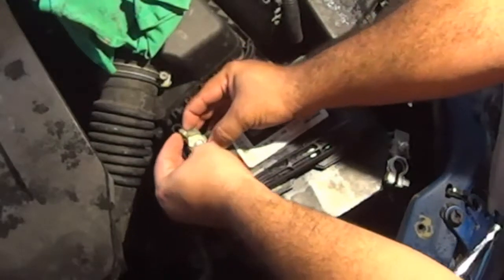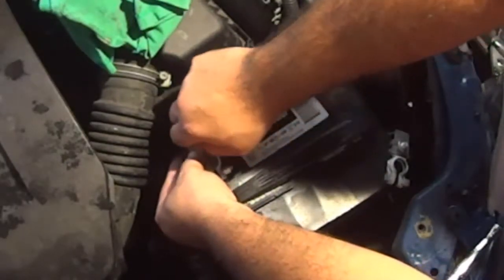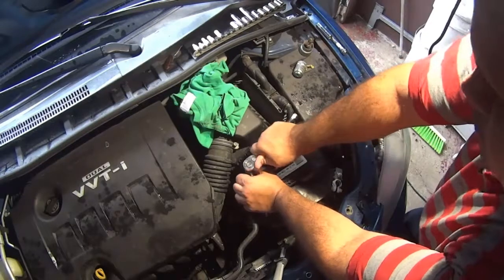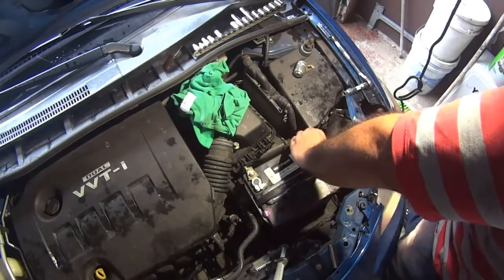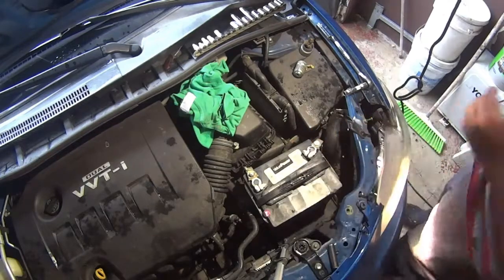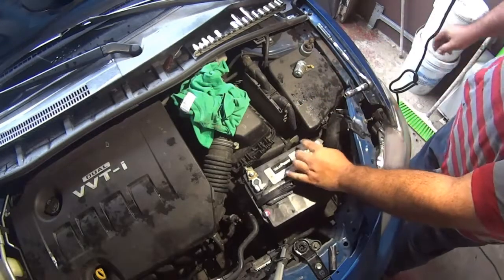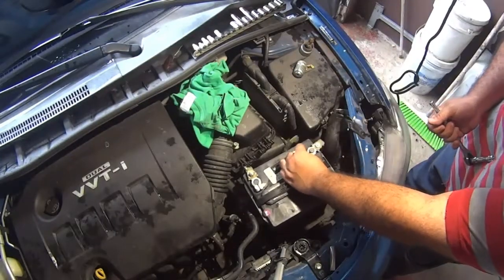Let me tell you guys, these terminals don't come with the nuts, so you have to save the old nuts from the old terminals. I'm now figuring out that the terminal on the negative side is way too big. The guy at the parts store forgot to give me the large one that goes on the positive side and the negative side. So I have to reinstall the old crusty and ugly terminal so I can drive my car to the store and swap the terminal for the right one.